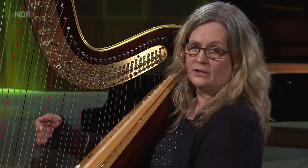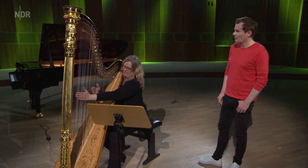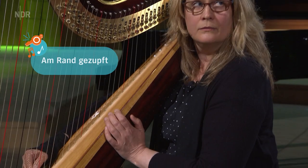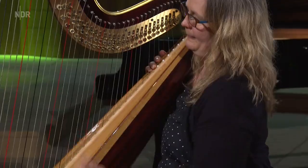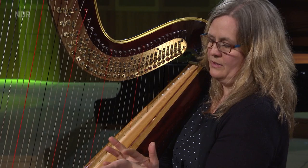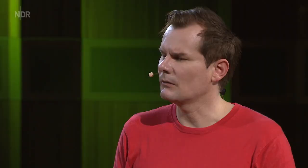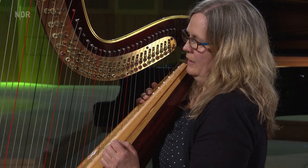Was gibt es denn noch? Die Lautstärke macht auch der Finger – der kann entweder ganz leise oder lauter oder so richtig laut spielen. Dann kann man auch nicht in der Mitte der Seite spielen, sondern weiter unten, dann klingt das etwas anders. Und es gibt Flageolet-Töne. Da muss man entweder mit dem Daumenballen die Mitte der Seite abdrücken und die obere Hälfte zupfen und dann schnell loslassen. Und vor allem muss man die Mitte treffen, sonst kommt es nämlich nicht. Das klingt dann so schwebend.